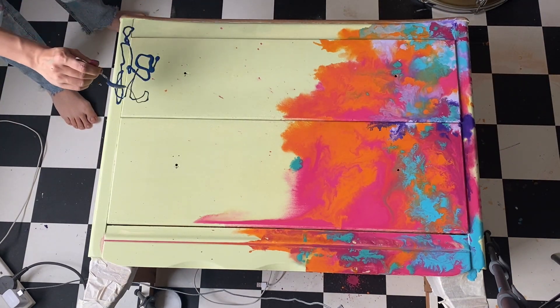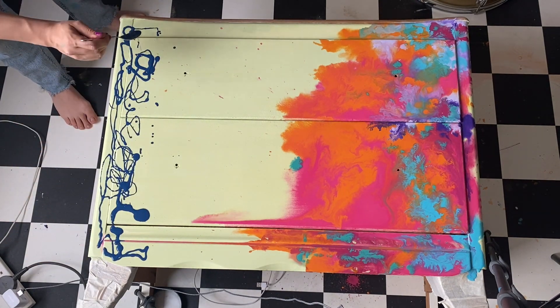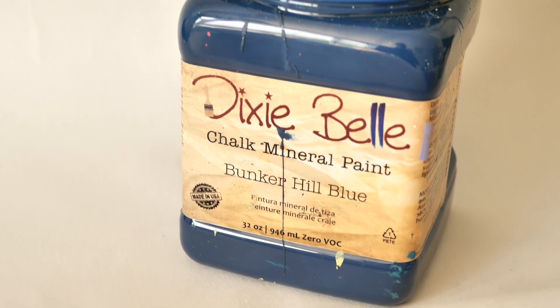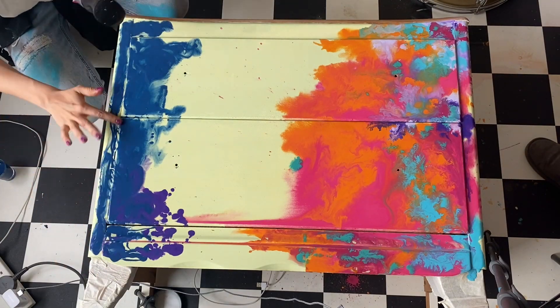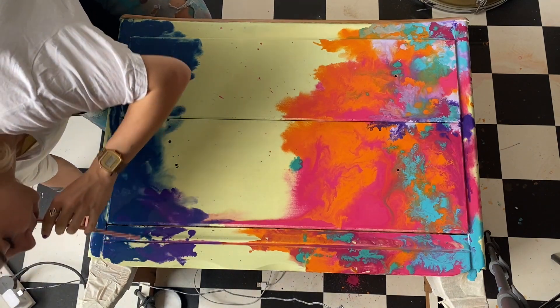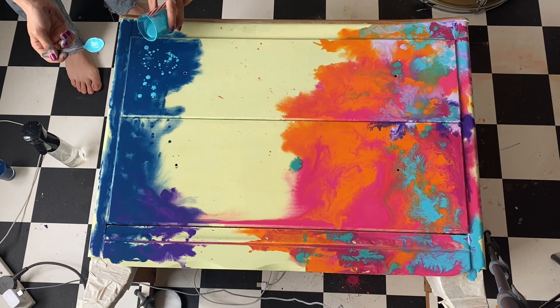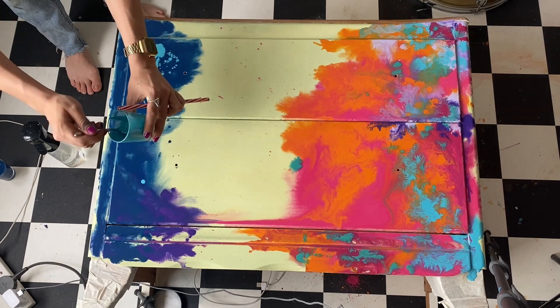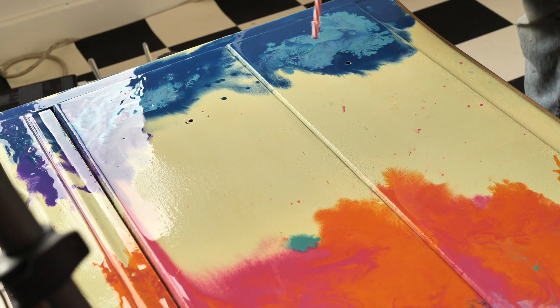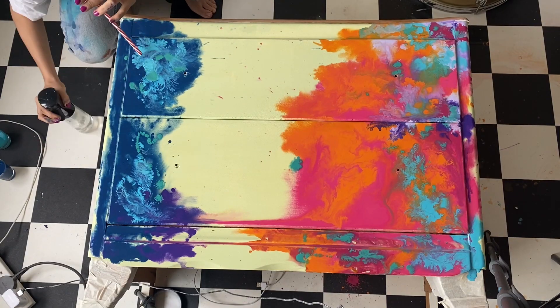On the left side of the piece, I added the dark colors, starting with Bunker Hill Blue, and then I added some Amethyst on the bottom and just blew them away. I added a round and overlaid some Pure Ocean, then added some Lavender and Mermaid Tail.